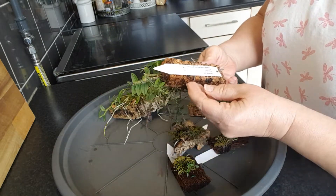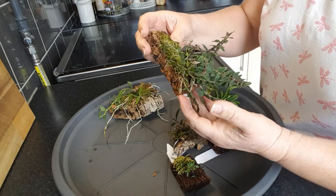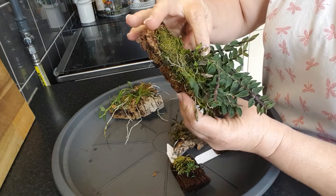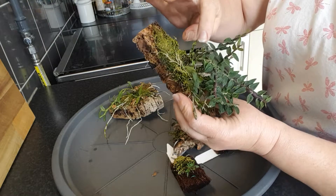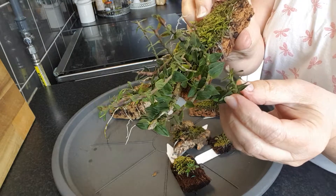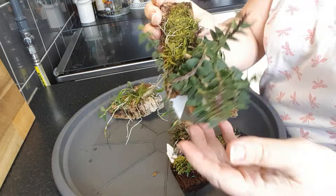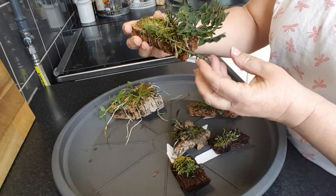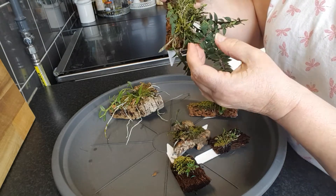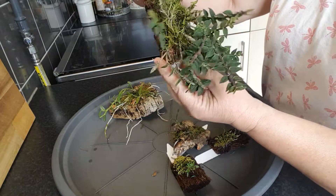First here we have Dendrobium Limpidum. It's growing nicely and it has a lot of new growth coming here, and it also has a flower spike. So in a short time you will see it with the flowers on. It has very small flowers but it's a nice healthy plant.